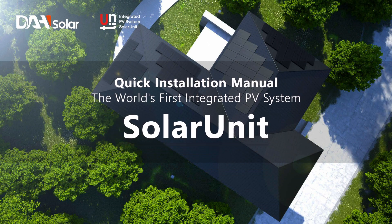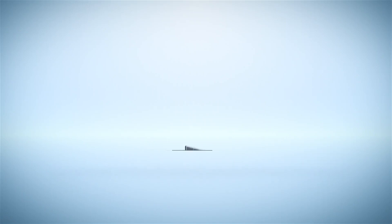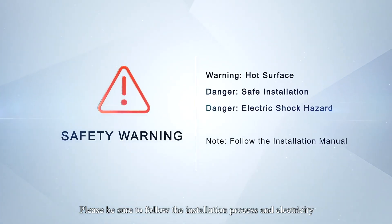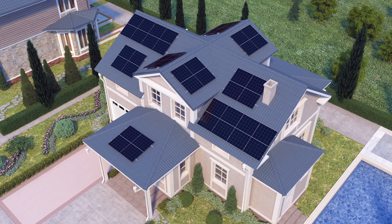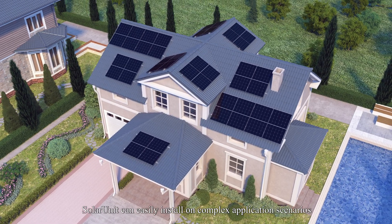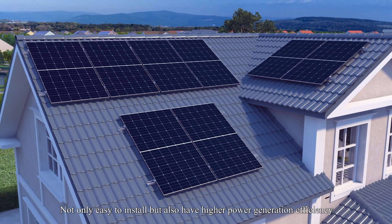The World's First Integrated PV System — Silur Unit Quick Installation Manual. Please be sure to follow the installation process and electricity usage regulations to ensure personal safety. Silur Unit can easily install in complex application scenarios — not only easy to install, but also with higher power generation efficiency.